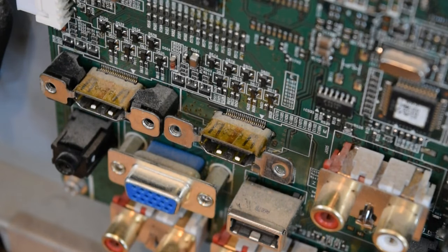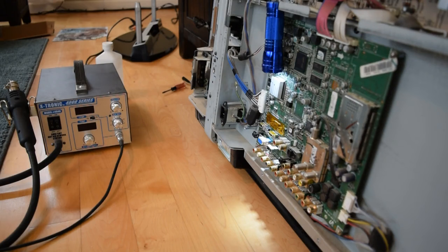I'm not a very good surface mount solderer, but I'm going to give it a shot anyway since I really don't have anything to lose. The port's not working, so I can't really make it any worse. As long as I don't damage any of the other components around here, I should be okay. So I'm getting prepped to re-solder the HDMI connector now.